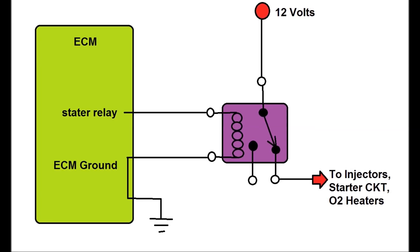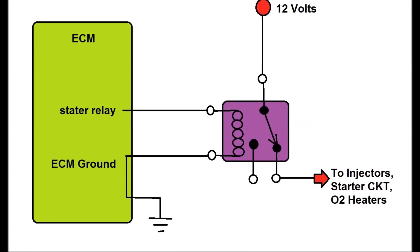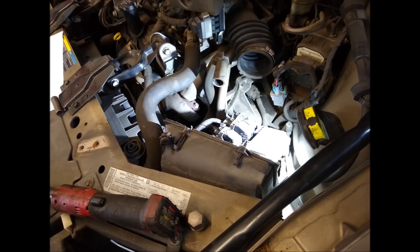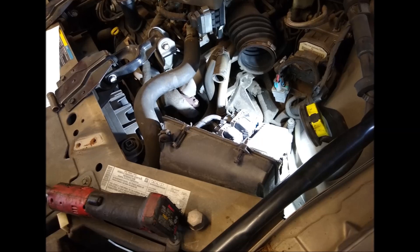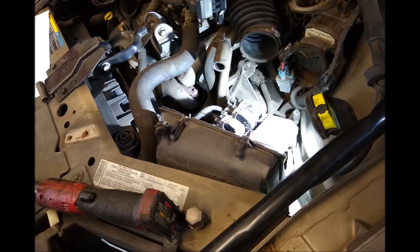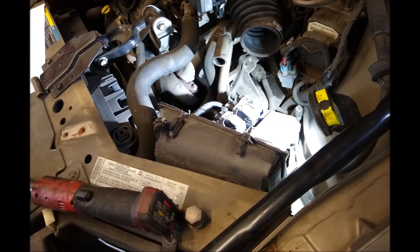The first thing we have to do is find the ECM. As you can see, this particular ECM is tucked away in the engine bay. It's a straightforward repair, but we have to identify which one is the starter terminal for the relay, and then go from there. We have to go in and identify the wire.